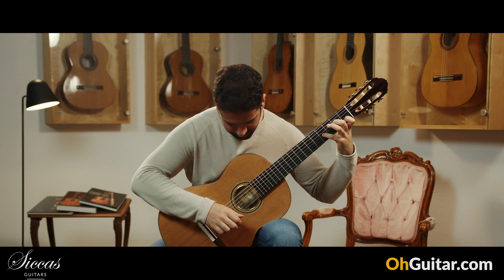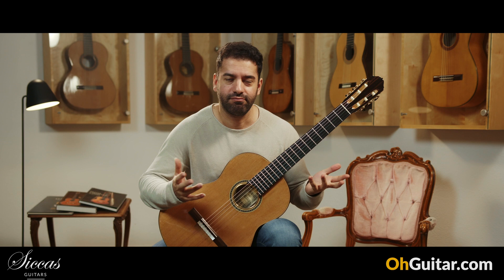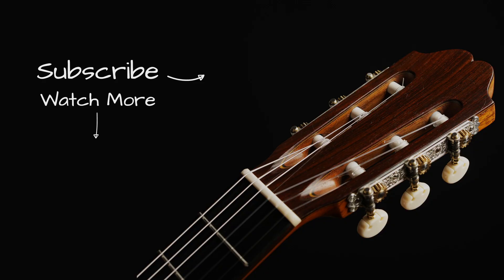For the people who ask themselves what piece I was playing — it wasn't a special piece, it was just some chords, some improvisations. But anyway, it's a great guitar. Wow. Let's move to the next guitar.